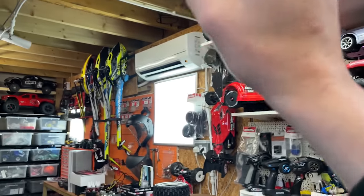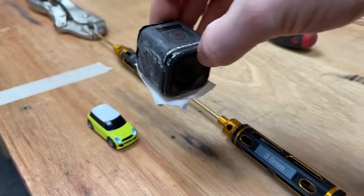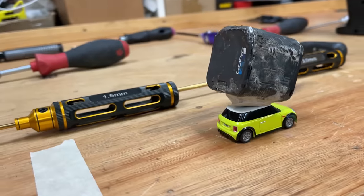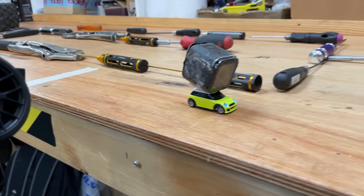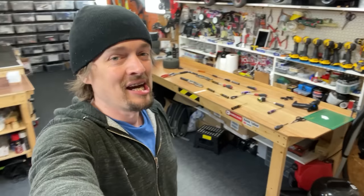A lot of you guys ask me what camera I use for the onboard shots — it's one of these, a GoPro Session. Trouble is, the camera's bigger than the car. I wonder if it's going to move it — that looks stupid. All right, here we go — it works! Yes, montage time!